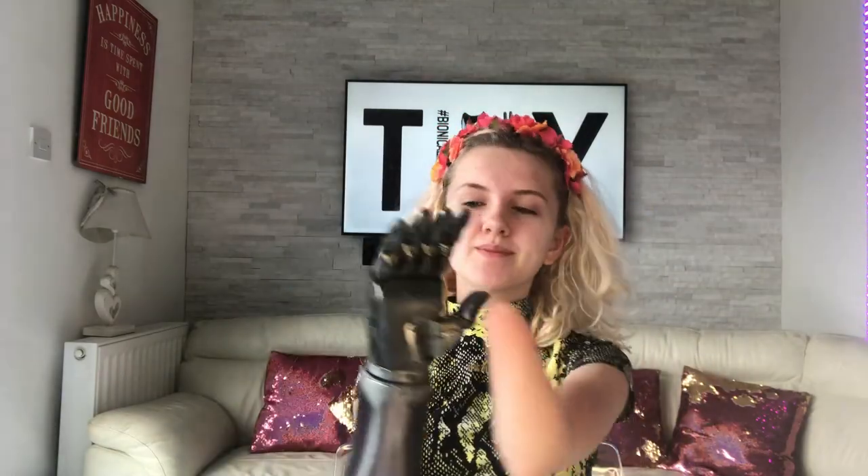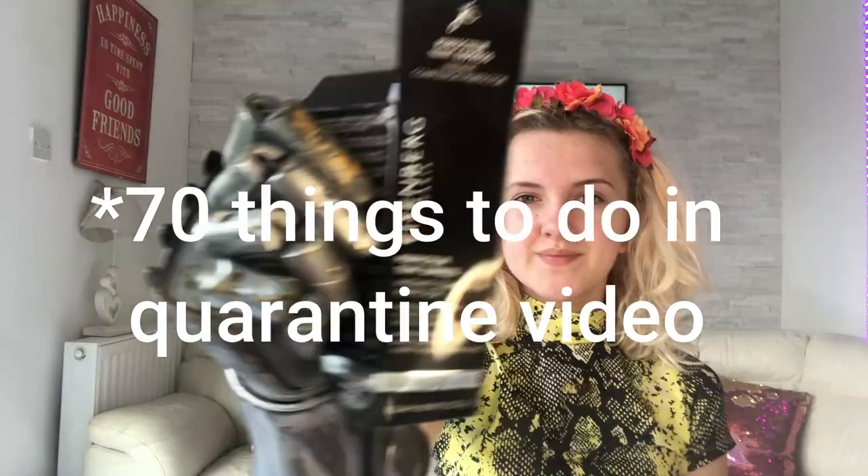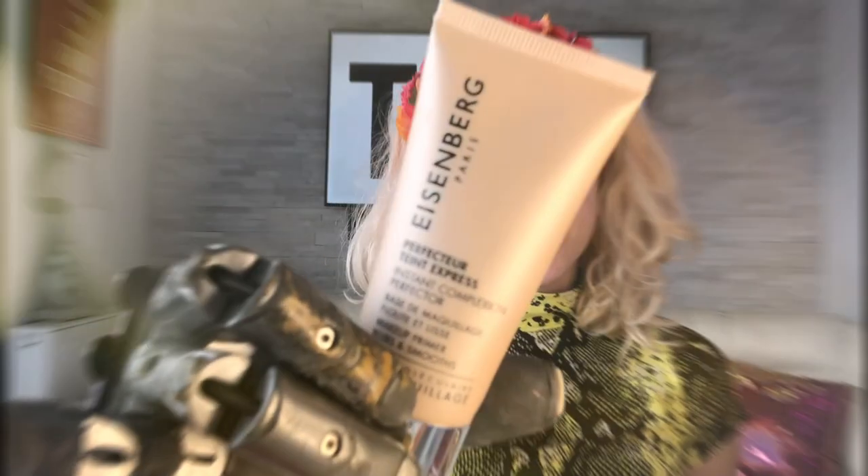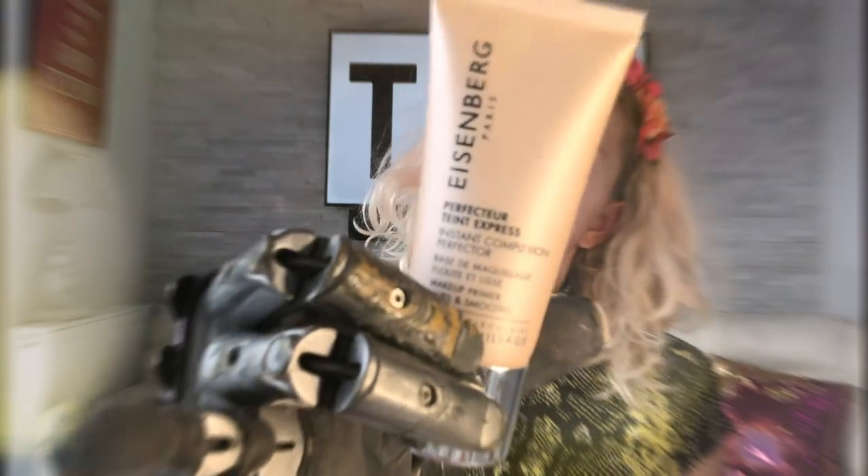Hi everyone, it's Tilly and welcome back to my YouTube channel. I'm happy to say — and you can probably hear it — I've sorted the microphone situation. If anyone saw my behind-the-scenes filming and makeup tutorial video, the audio was not great because my microphone broke. So I went and got myself a new one and I'm so happy to have it back. It's great to have you back, little microphone.